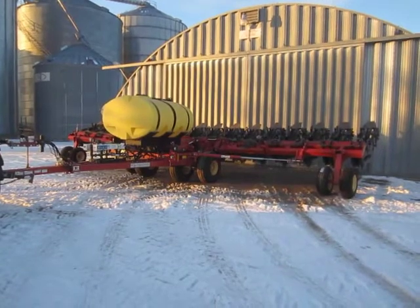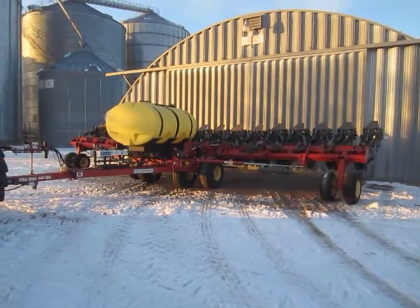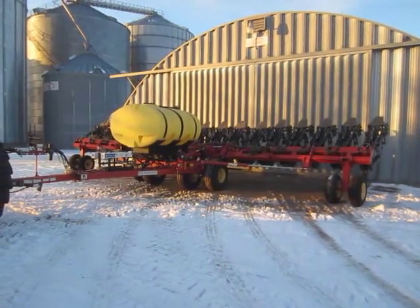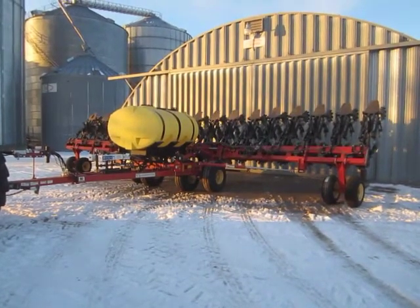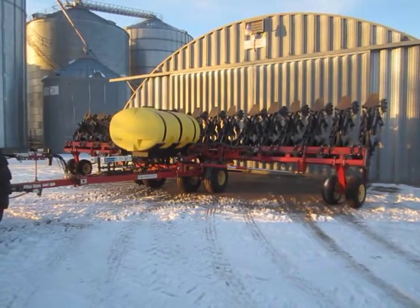It is set up on 16-row 30-inch. It has hydraulic fold, HP2 setup, Raven NH3 supercooler, two-section control valve, Hypro pump with Hypro hydraulic drive motor.